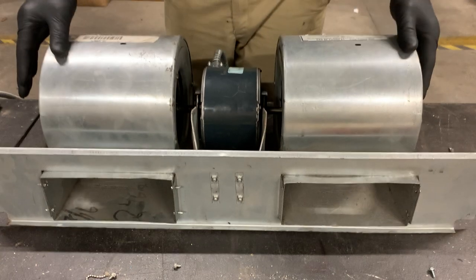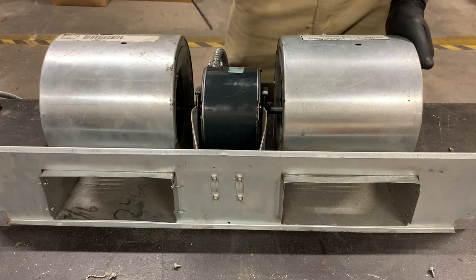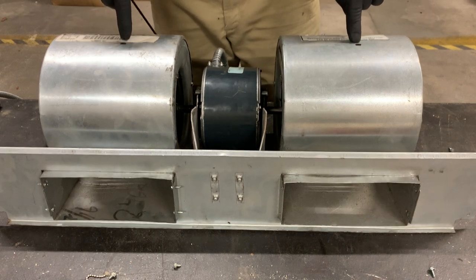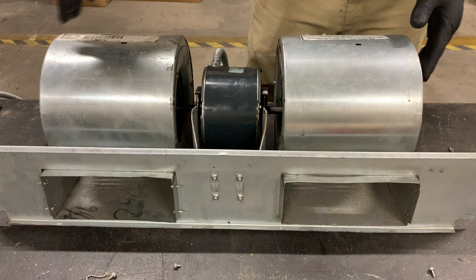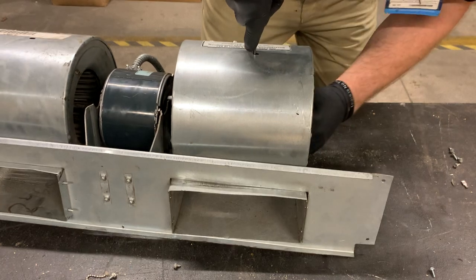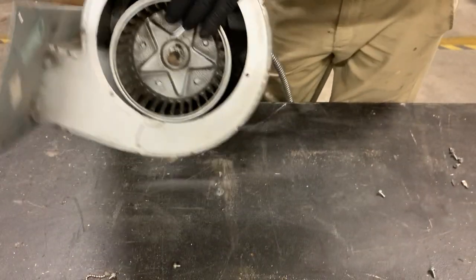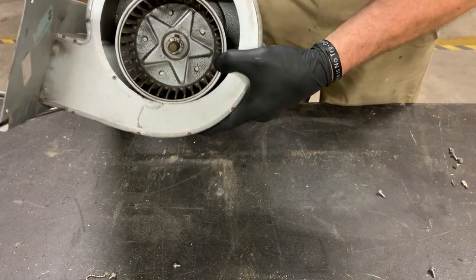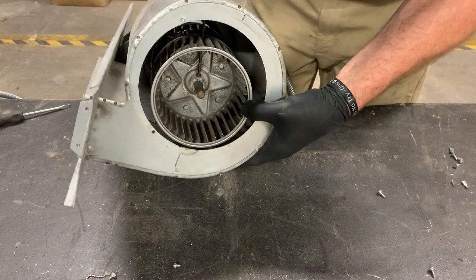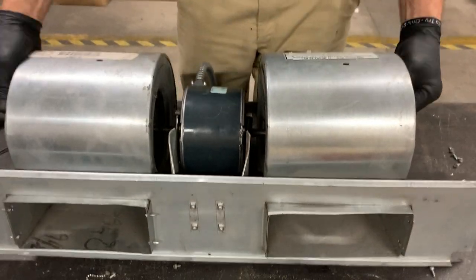What I've gone ahead and done is I've loosened up the squirrel cages on the inside. Mine are a 5/32nd Allen wrench — the T-handle's the best to use. You've got two holes here at the top. You put your T-handle down inside and line it up with the set screw that's inside holding your squirrel cage in. These are on the inside, just like this. So you're going to take your T-handle, stick it through there, and line it up with the retaining nut.